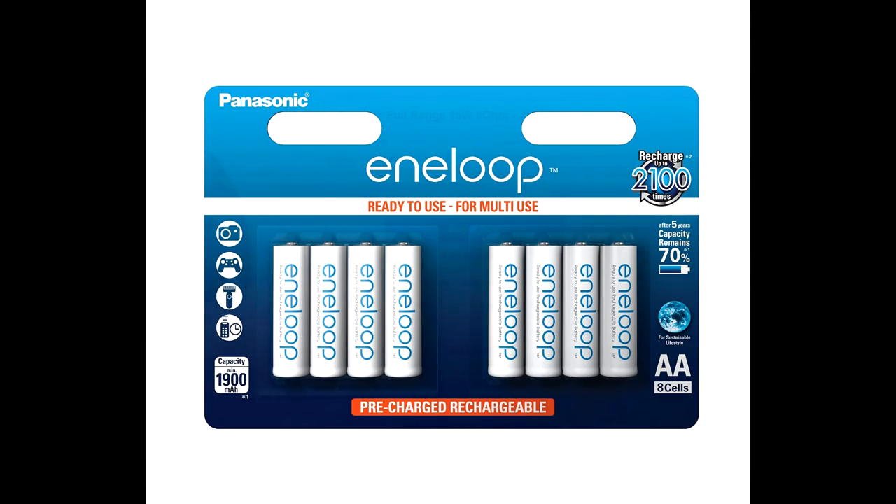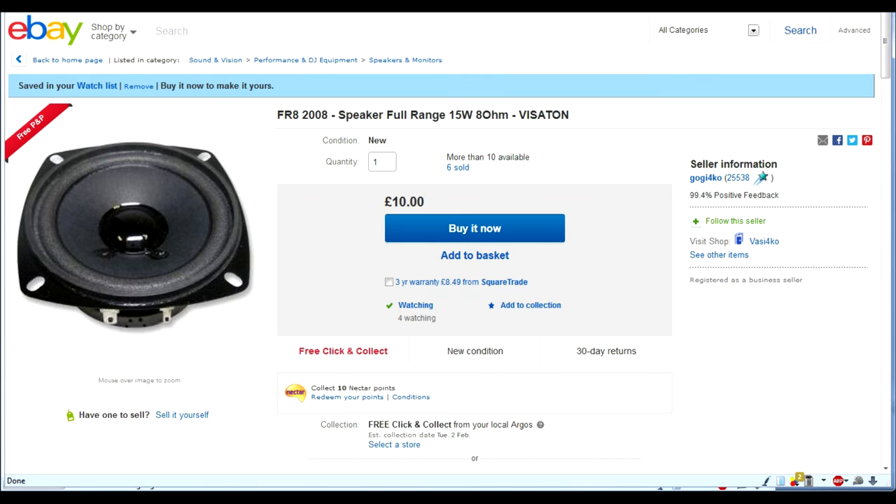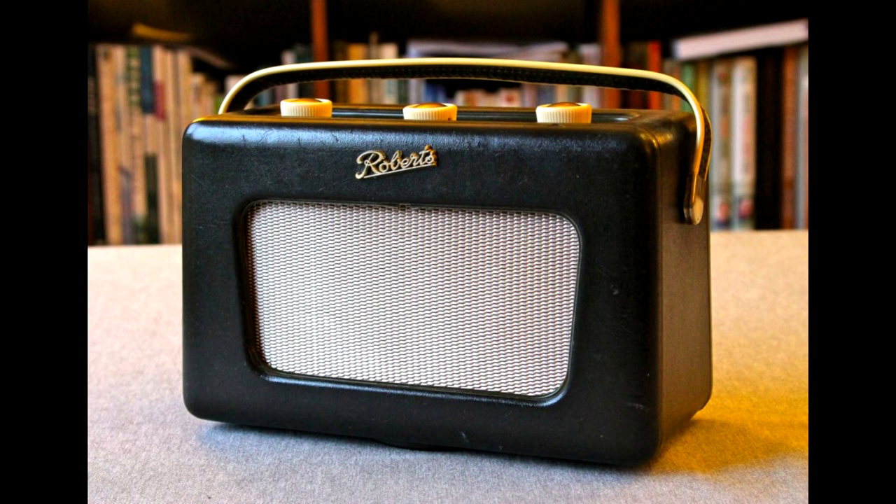This is a Visaton FR8 speaker that I'm going to use. I used the FR9 four-inch version in a previous project — you may have seen my little art deco speaker cabinet. I'm going to put two of these 3¼-inch FR8s in there and they should just fit inside the cabinet lovely. So that's the plan — I've ordered all the parts. Hopefully it will all come together and I'll be able to sit in the garden listening to radio shows on this lovely little icon of British design, the Roberts R300 radio.